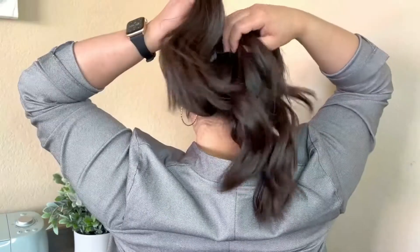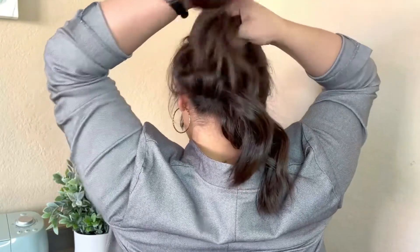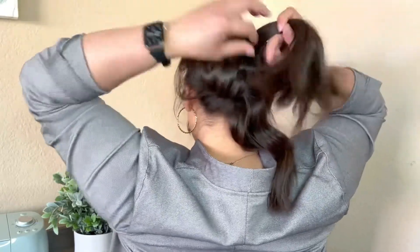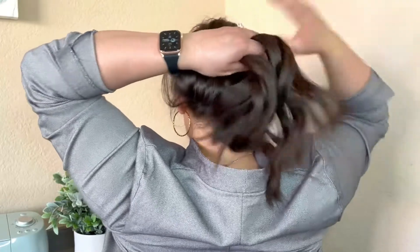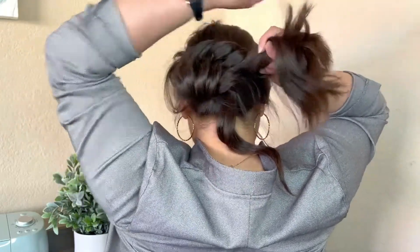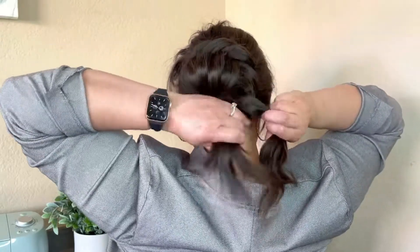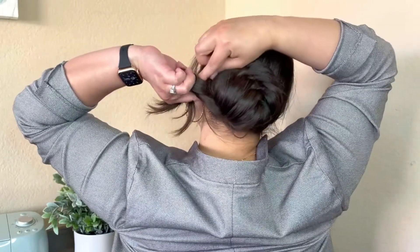Now that all of my hair has been pulled through, I'm going to take those ends and begin to twist them together. I'm going to continue twisting the ends all the way around to the bottom of the bun and that is where I'm going to tuck them underneath and secure them with a bobby pin.